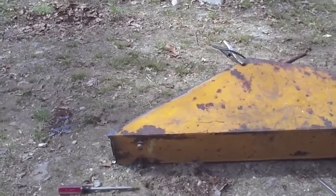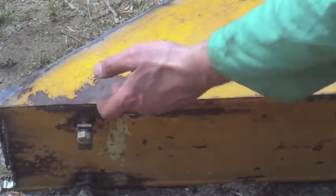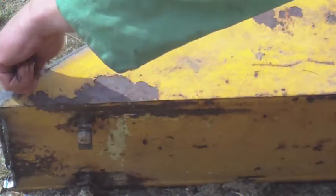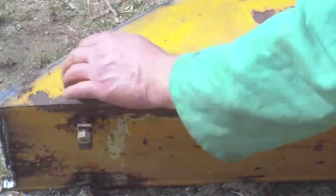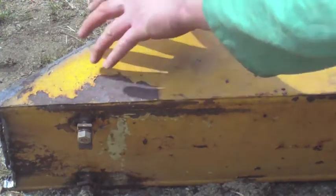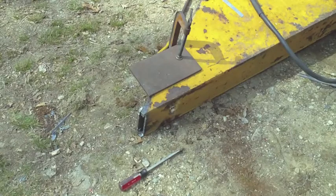I've scribed a line one and five-eighths inches up from the bottom edge. That should put the groove right at about the top of that second plate. Now I'm going to clamp a straight edge on here and use it to help me make a nice clean cut, as opposed to all that freehand stuff I've been doing up until now. I've set that straight edge up about three-eighths inch off the line. It's because that tip has a beveled edge to it.